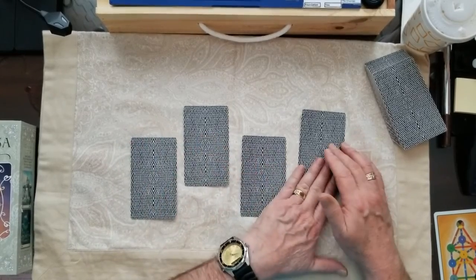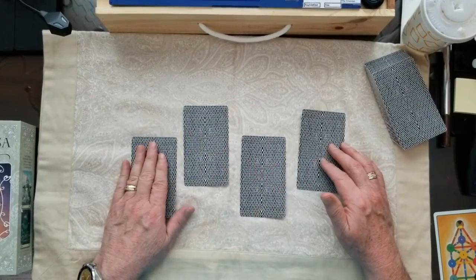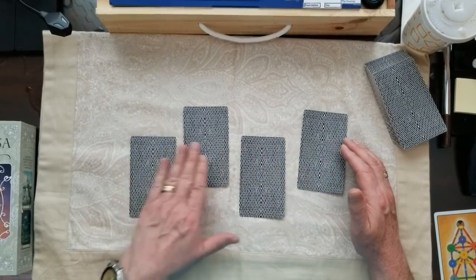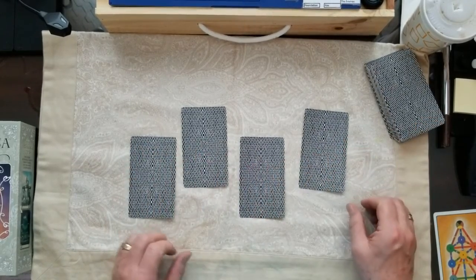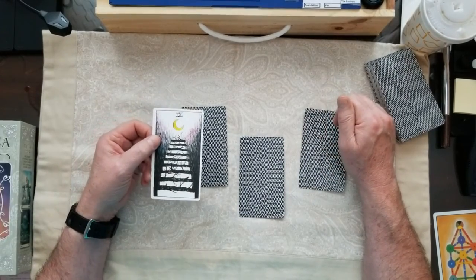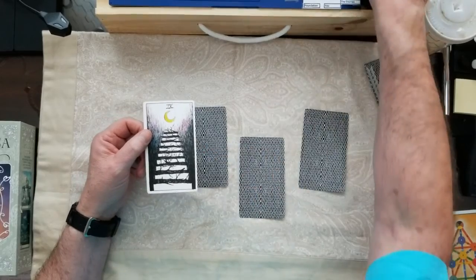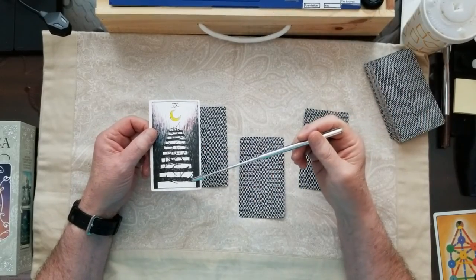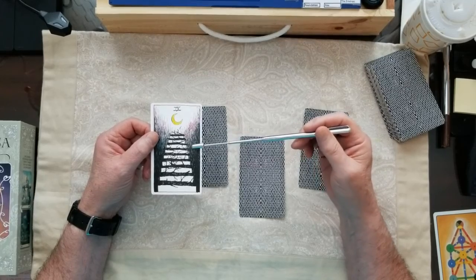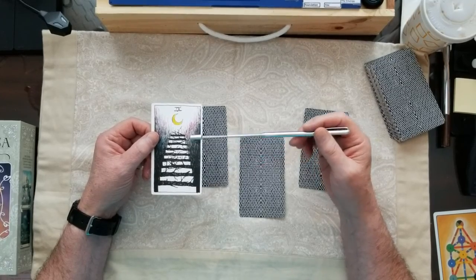Number one, number two, number three, number four. Remember, you can stop this video to consider your choice: one, two, three, or four. Now, if you chose number one, you get the Nine of Wands. And this is a tough journey — there are a lot of obstacles here. For me, this would be a no card.